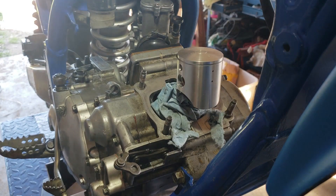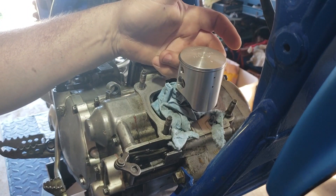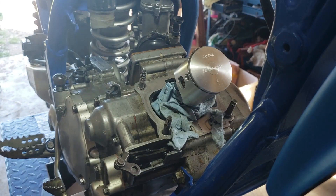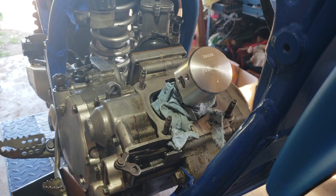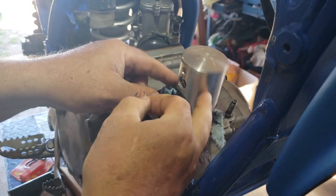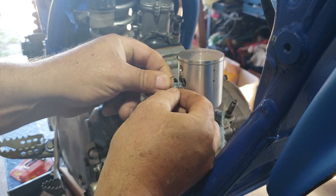I already have the c-clip on one side, which helps when you push in the pin so you know it's roughly centered. I just need to put the c-clip back in on this other side. Remember, there's a little slot down here — the gap — and your c-clip should go away from that.